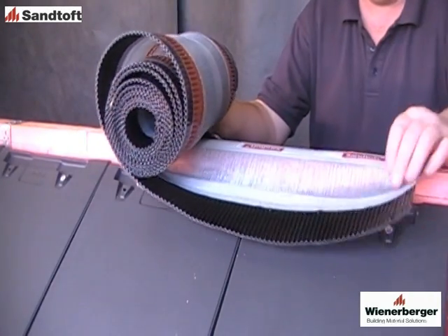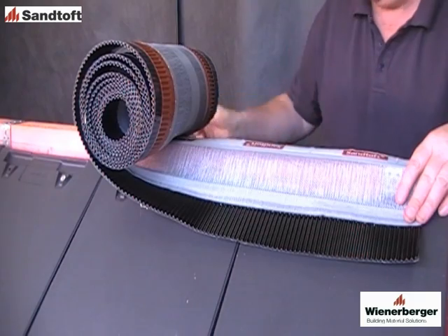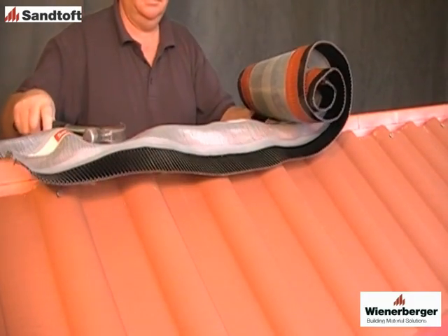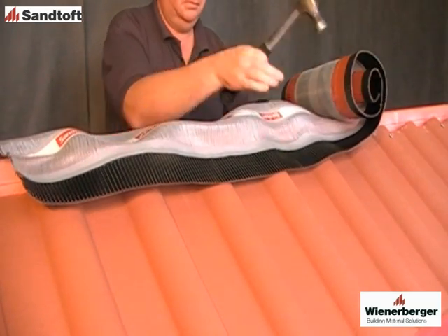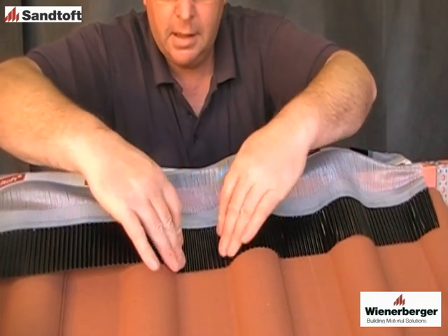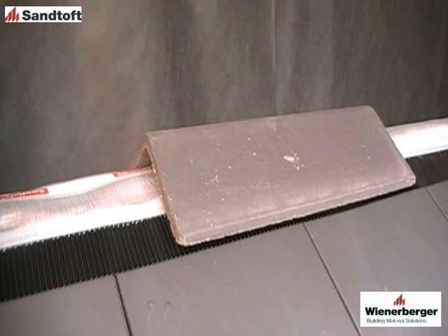Once the tiles are in place, the ridge or hip roll can be positioned centrally over the ridge or hip batten. For profile tiles, a good tip is to bunch up the roll slightly so that the roll is not overstretching. This makes it easier to dress it into the tile profiles. Once the ridge hip roll is in position, the ridges can be located centrally over the roll.